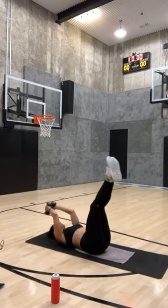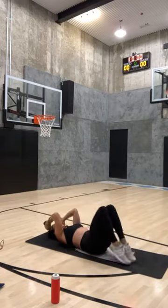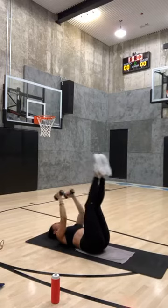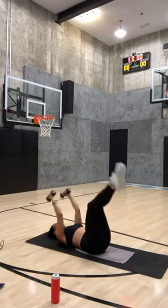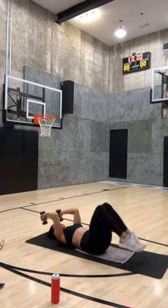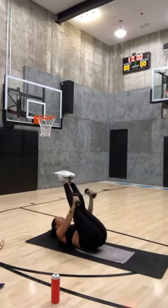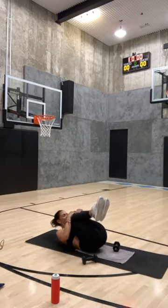We're going to end how we started — with those tricep extensions, little drops. Here we go — drop and up, that's eight; drop and up, that's seven; five, four, three, two, and one. Put your knees into your chest — happy Monday!